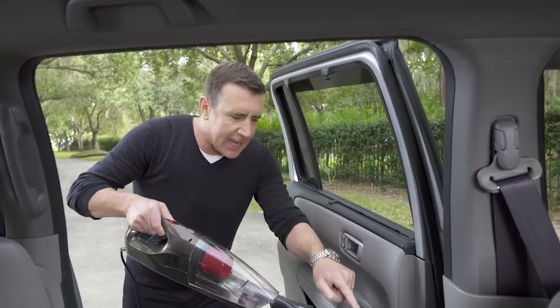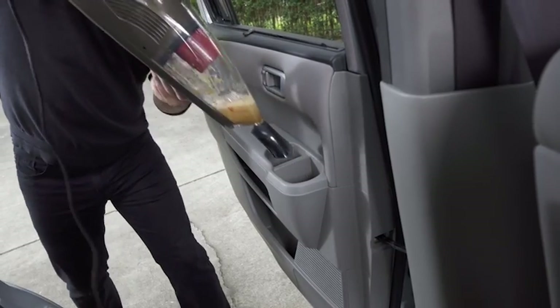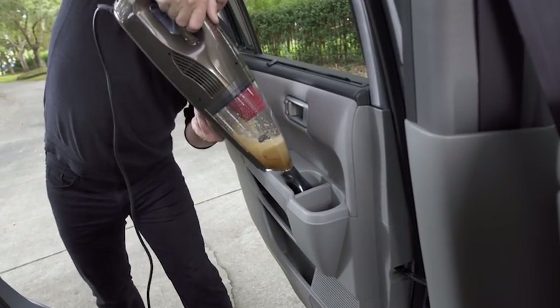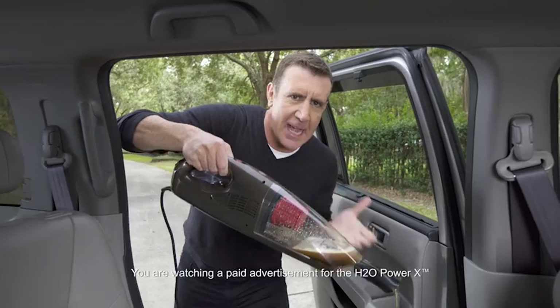The Power X is a great wet vac. I know you can't see the spill right now, but look at this — it's got the power to suck up all kinds of spills out of a cup holder or out of your carpet. I'll turn it off, and you can see there's the spill right there in the Power X. For wet messes, it's the best.